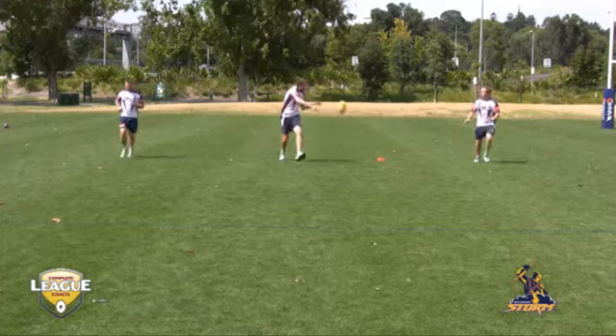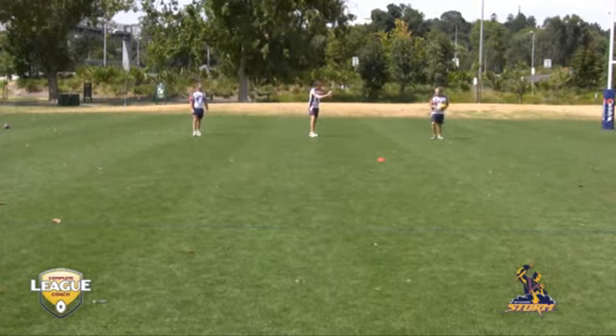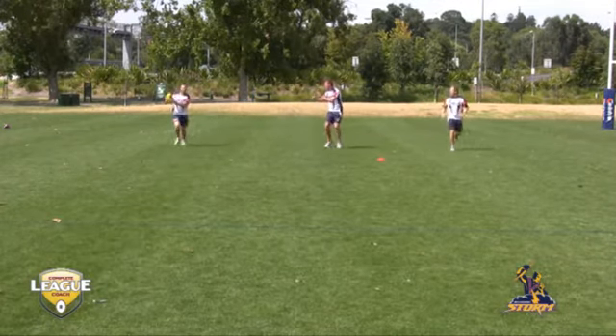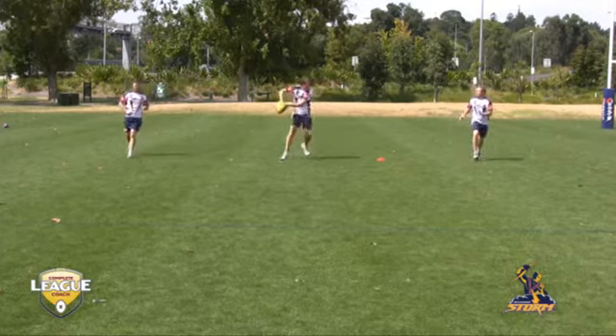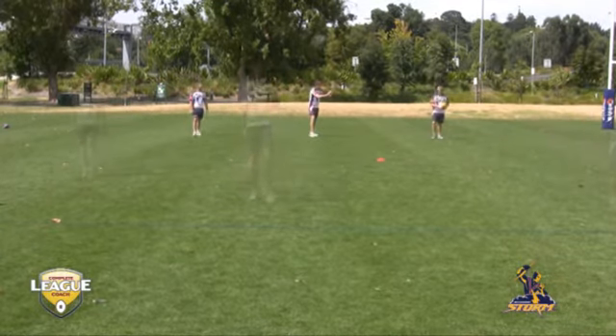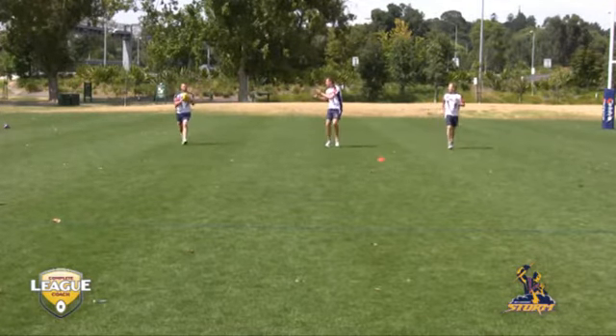We've got our hands up as a target, eyes onto the ball, into the hands, fingers spread. Soft hands on the pass, no spirals. It's only a two metre pass, as are 80% of the passes in our game. Short balls, soft hands, into the hands, eyes looking at the ball.